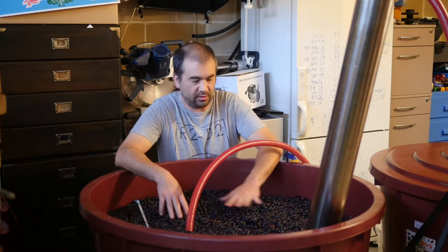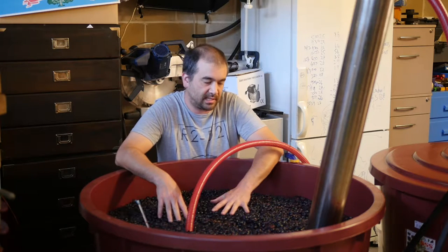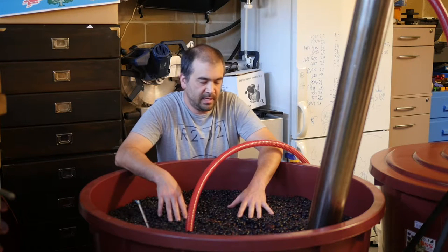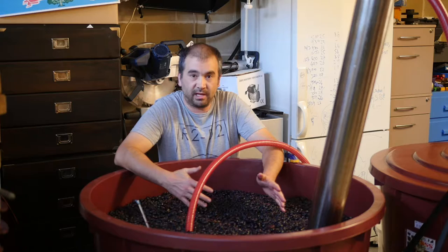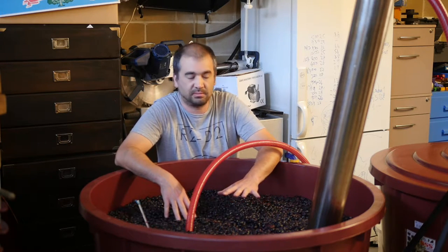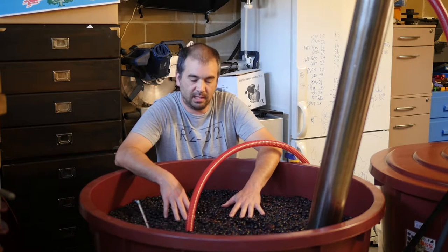So what we're going to do now, given that this is active and starting to move, is just give it a gentle pump over. It's now about 5 in the arvo and this is just the first pump over it's had. Other than that and adding some yeast to it, it's just been sitting here.